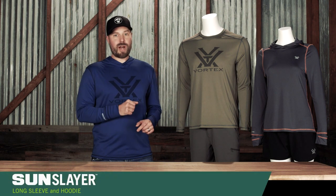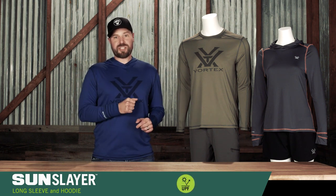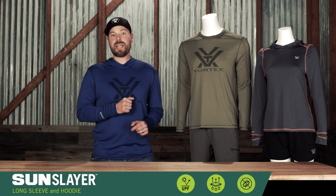Slay the sun and attack your outdoor activities head-on wearing the lightweight Sun Slayer from Vortex. UPF 50 protection shields your skin from the sun's harmful rays, and moisture wicking along with antimicrobial properties keep you dry and odor-free.